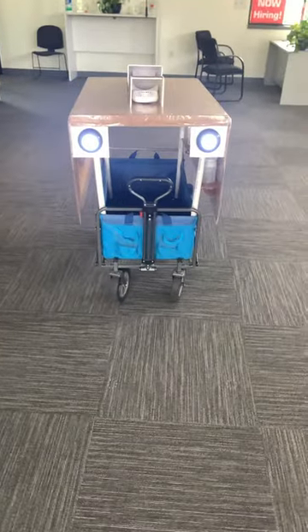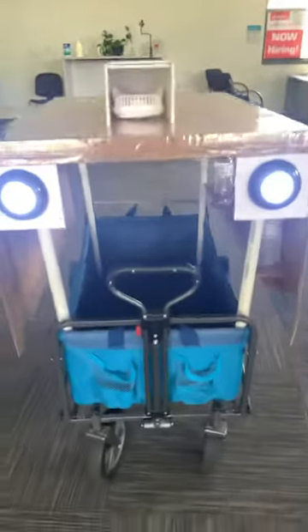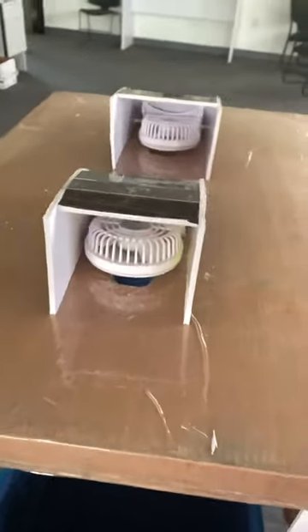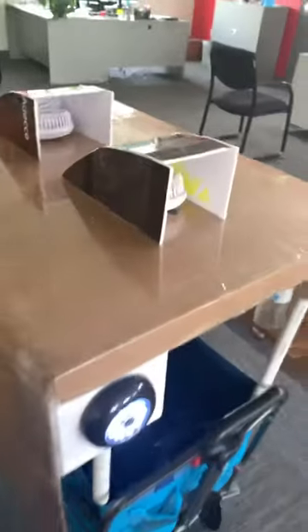All right, here it is. Project 2.0 — wagon cover. Got some lights on it, fully decked out with upper ventilation. Got some side windows.